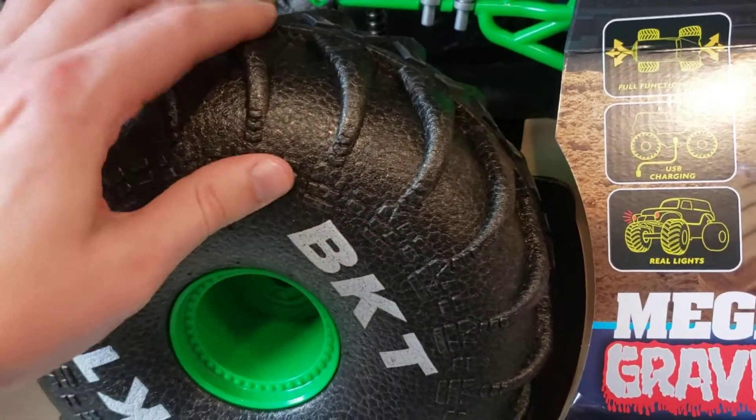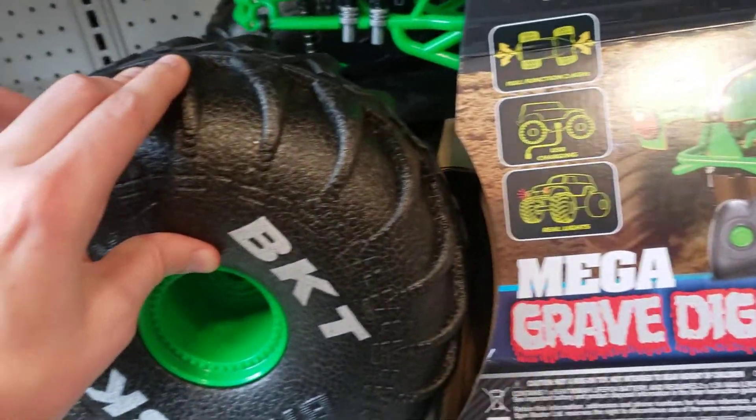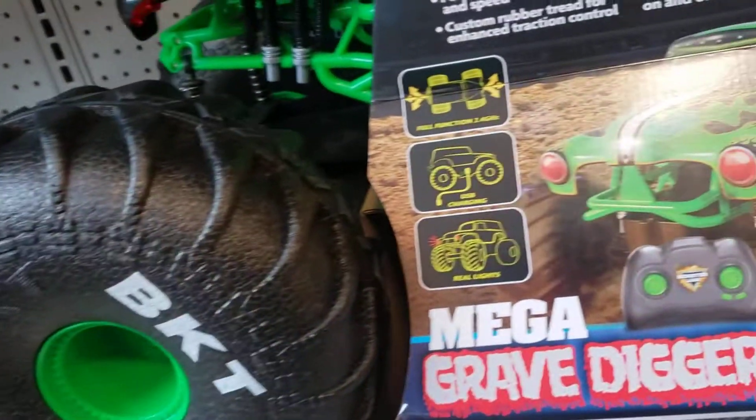But see, these ain't grippy. They're just styrofoam-like — a little stronger styrofoam. Seems like it would float on water.